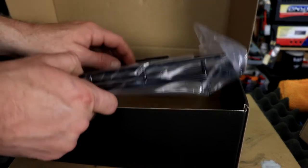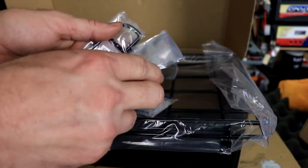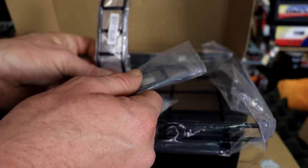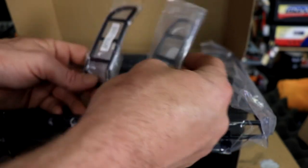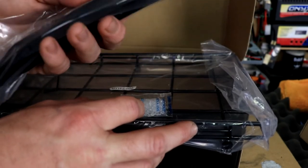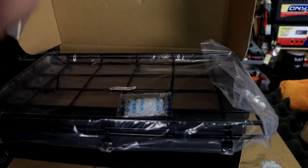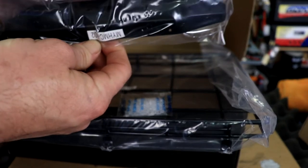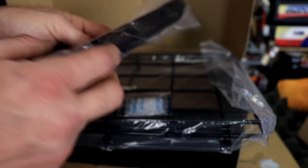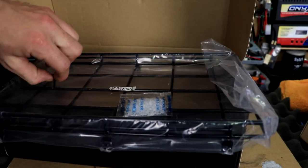We also have the ladder racks for the back — looks like one for the left side and one for the right side. And here's the rear bumper — this thing has some weight to it. It's all metal, which is really awesome. It looks like you can actually add a second winch on the back if you wanted to — it has the mounts for it, which is super awesome.